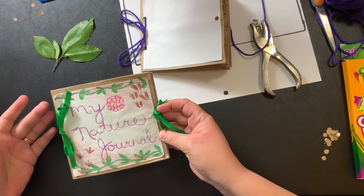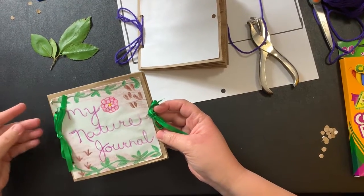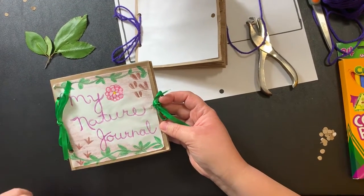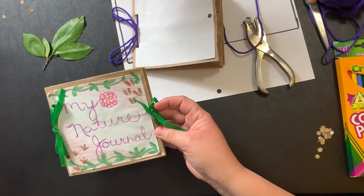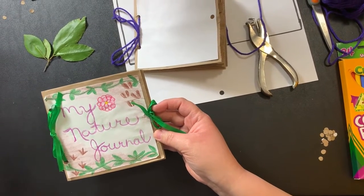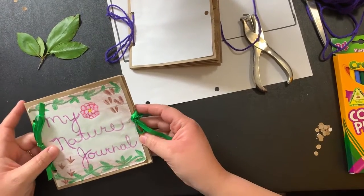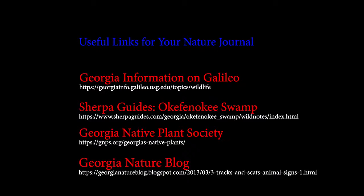I even attempted to do some drawing on it. This is a camellia — a camellia is a flower that we see throughout the South. Another flower that we find, especially here in Valdosta, is the azalea. I've also drawn some animal tracks — looks like bird tracks down here. Does anybody know what our state bird is? The brown thrasher. And then these are some sort of deer tracks. And that's it!